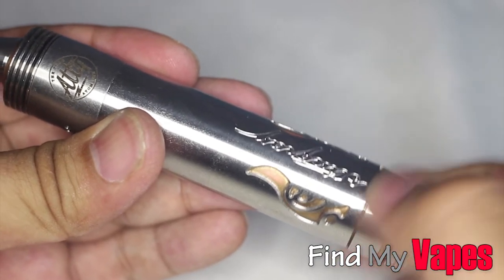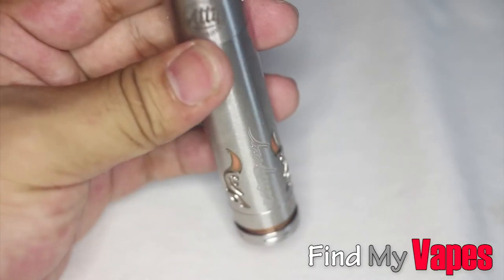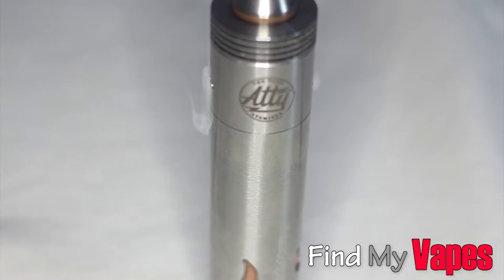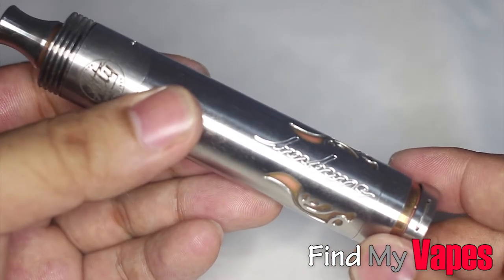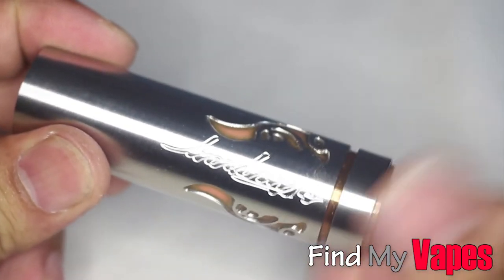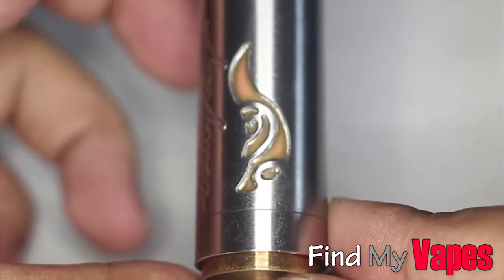It does have a locking ring and it works really well. Now the one thing I don't like about this is that if you set the switch down without locking it, it will fire. So if it's unlocked and I set it down, it starts firing. That's a big issue for me because I don't like having to lock it every single time. Here's the tube in 18650 mode — I have the locking ring, everything is smooth, and you have the nice Stingray logo right there.